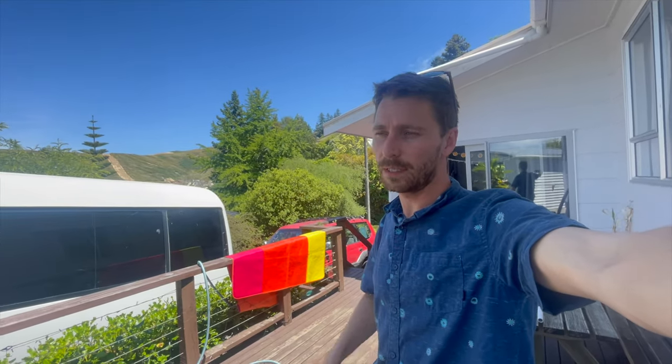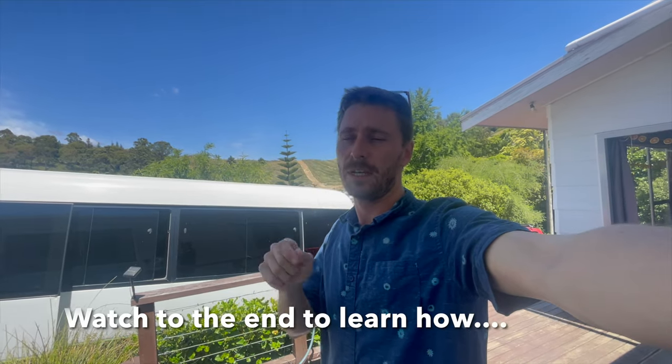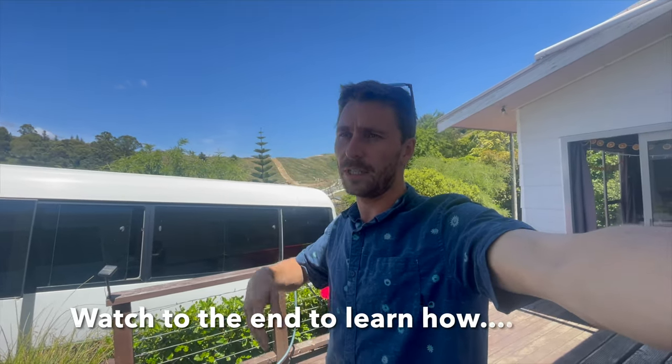A mate of mine went out this morning and did some groundwork. He said he saw a few kingfish but just couldn't quite get them close enough. So I'm going to quickly make up some throw flashers, and I'm going to take my string flasher, and we're just going to use all the techniques we can to try and bring those wary kingfish in when the water's nice and clear like this.